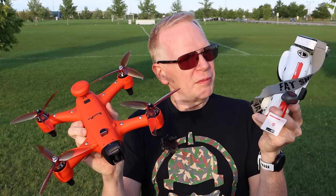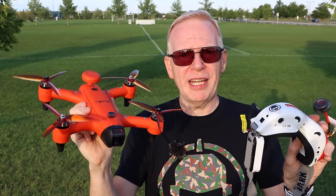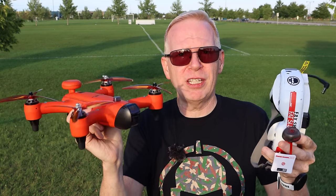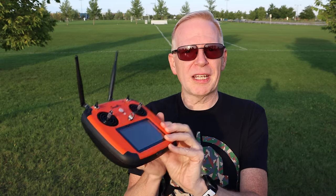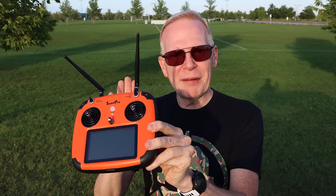That means I could fly this with my fat sharks if I wanted to. If you have goggles at home and have this drone, you don't have to use the display on the controller — you could just put your fat sharks on and fly around. You've got an FPV drone. This drone is 100% designed to always come back to where the controller is, because if you're on a boat and the boat moves, you don't want the drone coming back to where you were — you want it coming back to where you are. The drone always comes back to the controller.